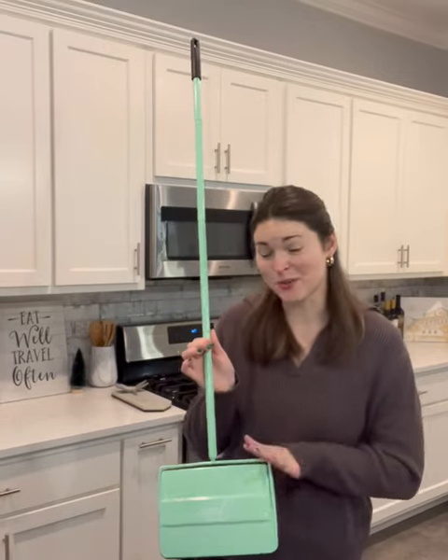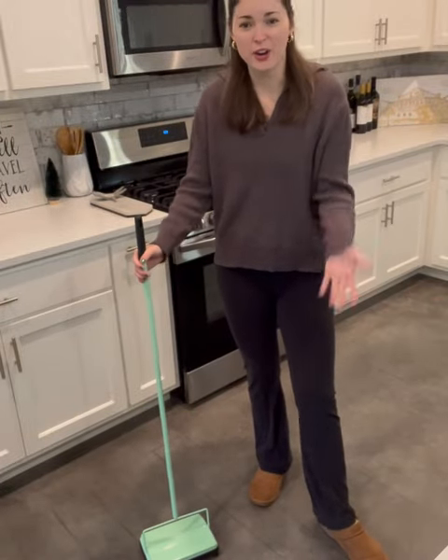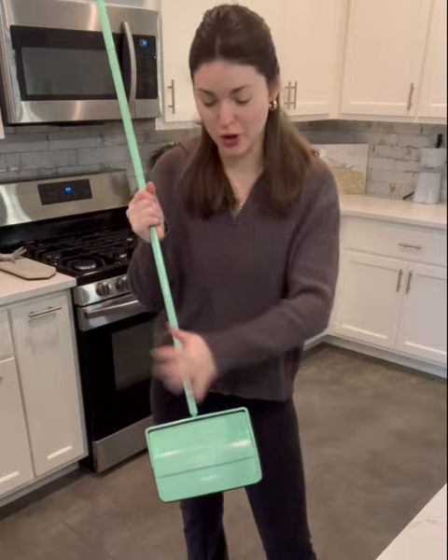First off, the color is adorable and it matches my home aesthetic so perfectly. We have cement floors so I'm always just stepping on dog hair or dirt. The thing I love about this brush is you don't have to recharge it. There's no messy cords or anything like that — it's just get up and go.